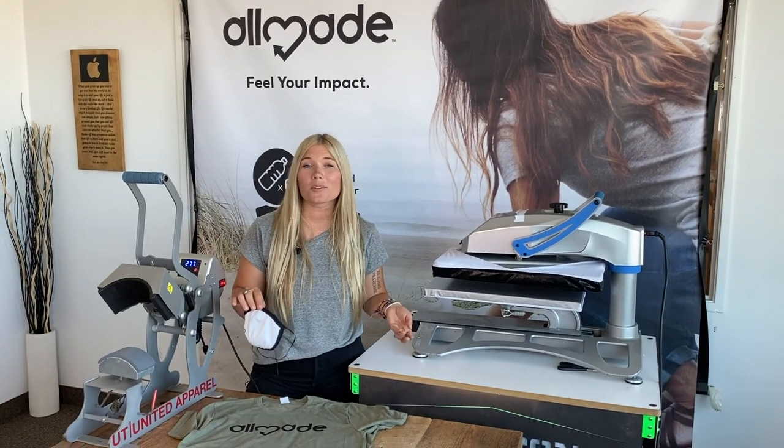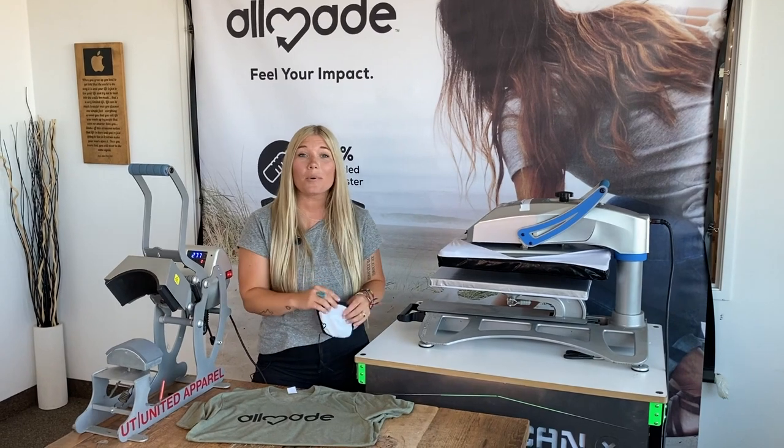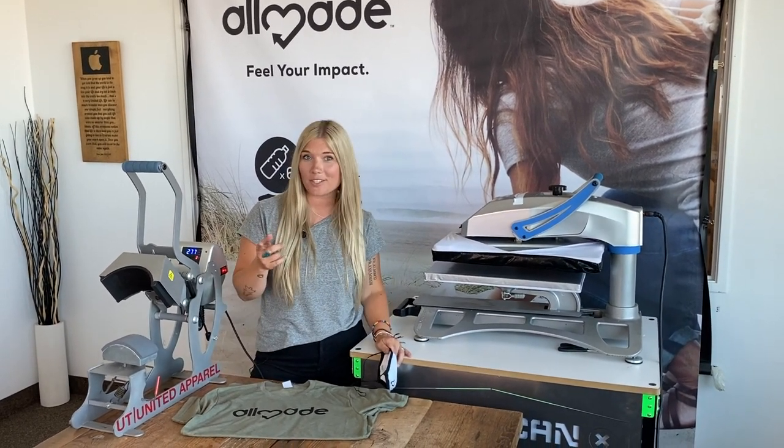Vinyl is great for custom orders, small runs, and masks. Coupled with All Made t-shirts, it's an impact you can feel with every shirt.